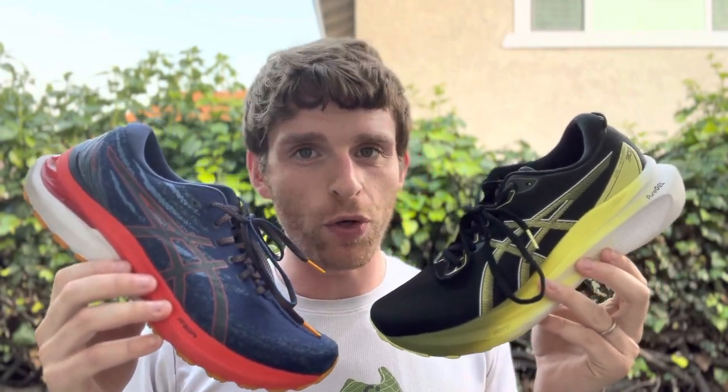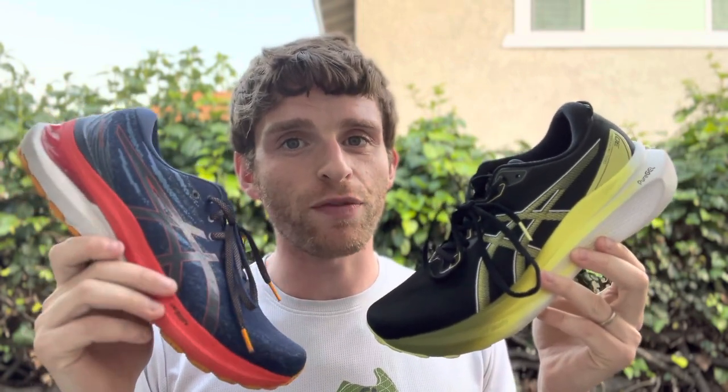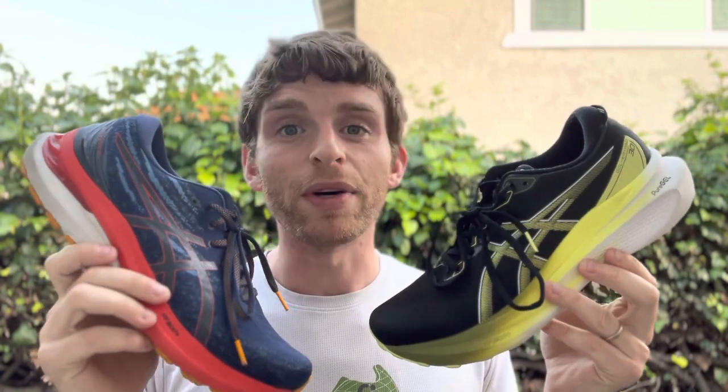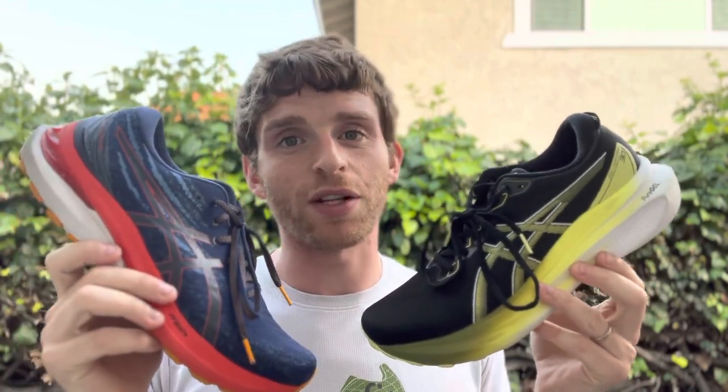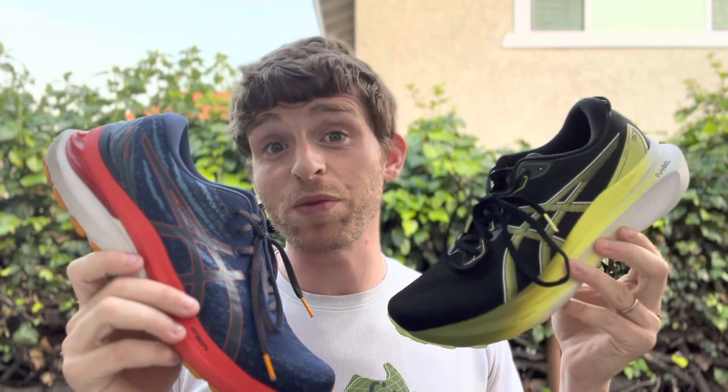Hey everyone, Matt here from Docks to Running. Today we're going to do a video review of the new ASICS Gel Kayano 30 and do some comparisons with version 29, because honestly these shoes couldn't be more different, but they still have some essence of the Kayano series, which is really great. Kayano 30 — I'm just going to go out and say it — is the best version of this series that I have experienced.